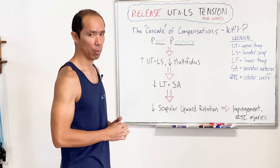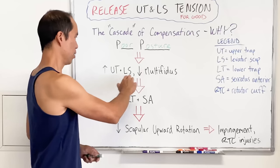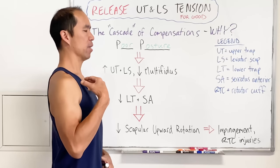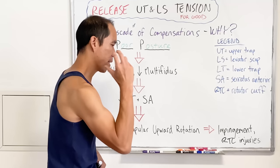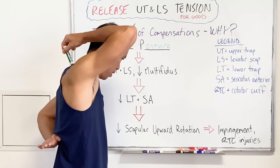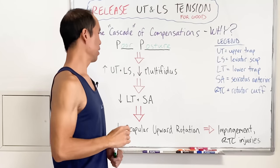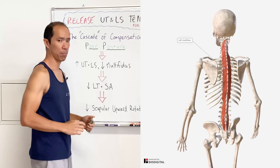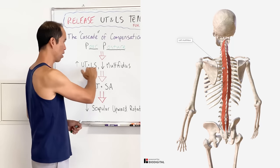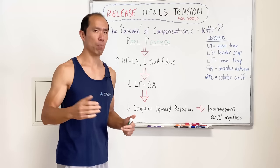There are so many problems from poor posture. Another thing that happens is you've got the forward head plus an excessive curve through the thoracic spine. When that's flexed, you're shutting off the multifidus muscle. These are some of the beginning compensations that happen from poor posture.